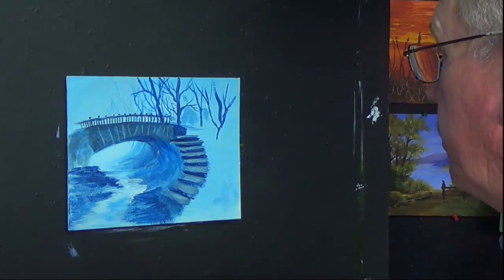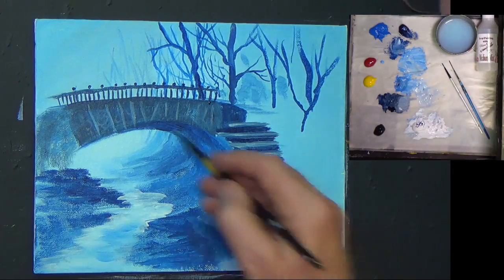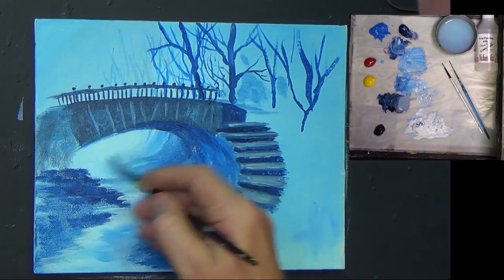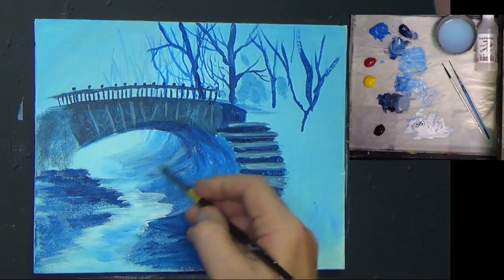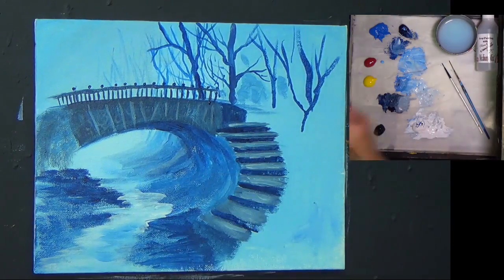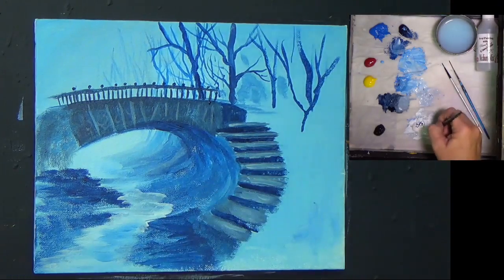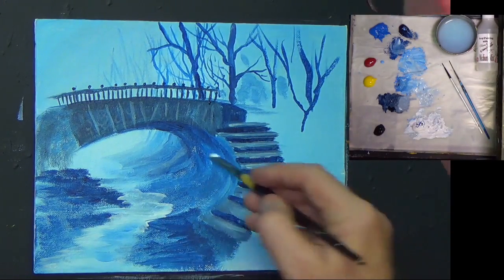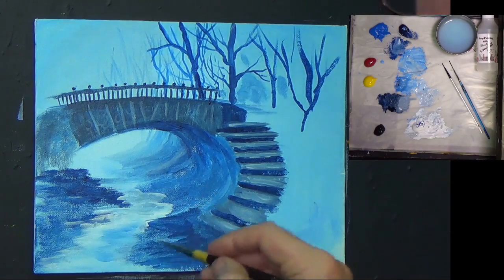I'm picking up that little filbert brush, getting a bit of white, and I'm just going to lighten up a couple of areas. Just a little bit of white to bring in a little bit of reflection, just here and there and everywhere.